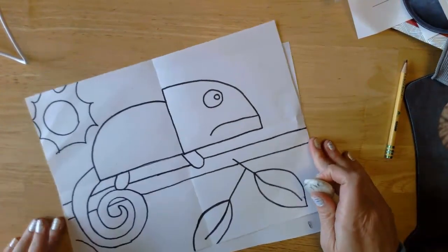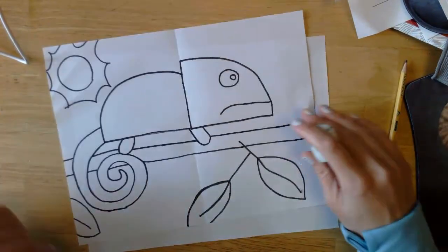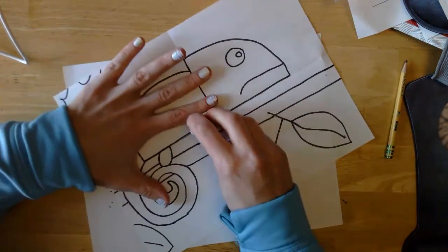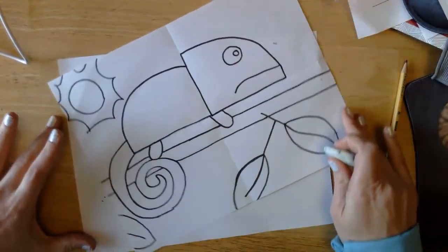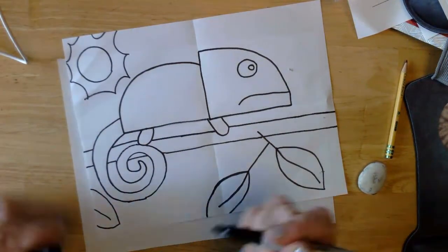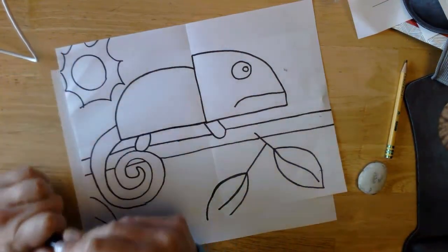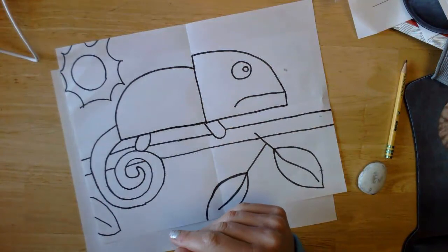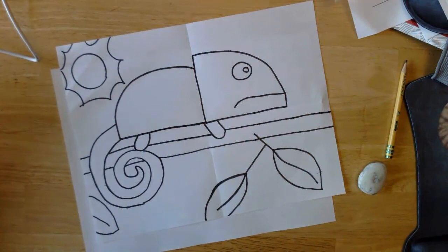Here is my chameleon! We are going to save the coloring for next week. Go ahead and take a picture of it and stick it in Teams in your assignment just like we normally do, then put it in a safe spot until next week when I'll show you what we're going to do with it. I will see you next week — have a wonderful rest of your day! Bye guys!